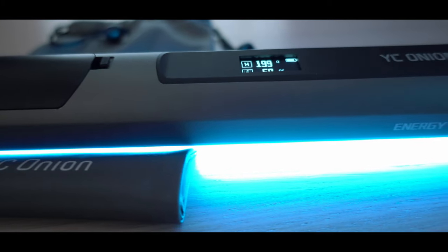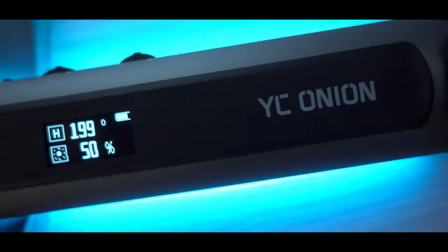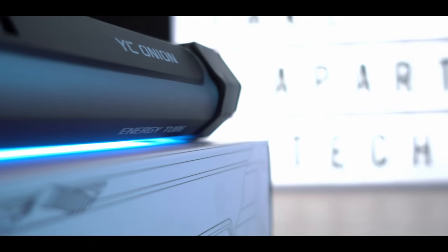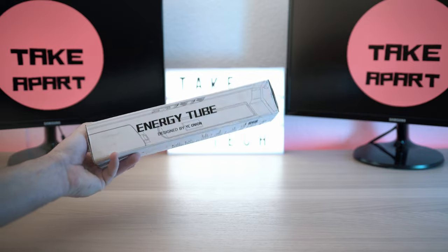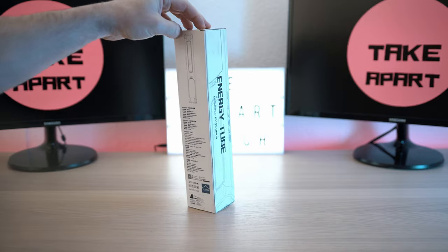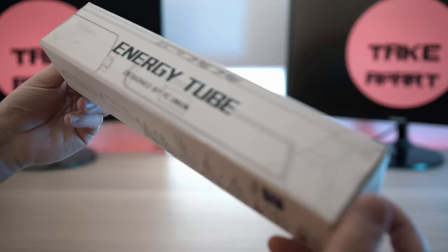Energy Tube RGB Light from YC Anion. Welcome back to Take A Part. Check this amazing new LED light called Energy Tube from YC Anion.